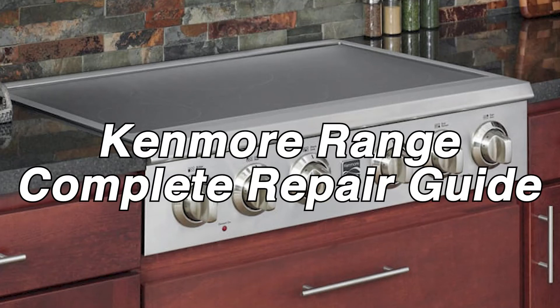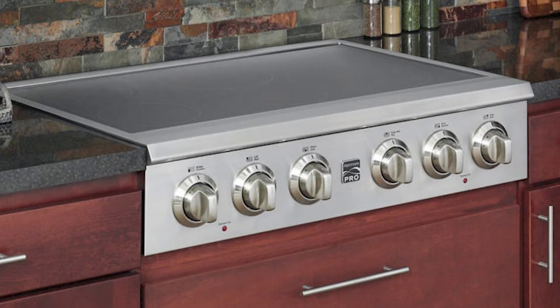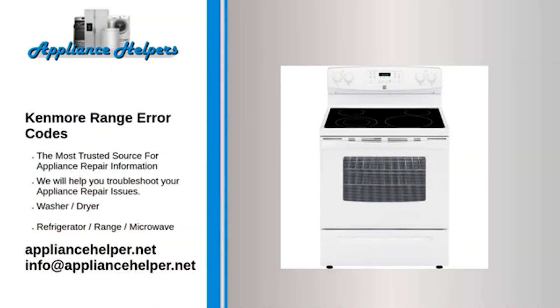Is there something wrong with your Kenmore range? In today's repair guide, we'll be discussing error codes, troubleshooting, and basic repairs so you can get your appliance back on track. For more information, check out our website. Our comprehensive Kenmore range error code guide will explain common issues, provide tips, and show you how to read your model's error codes.